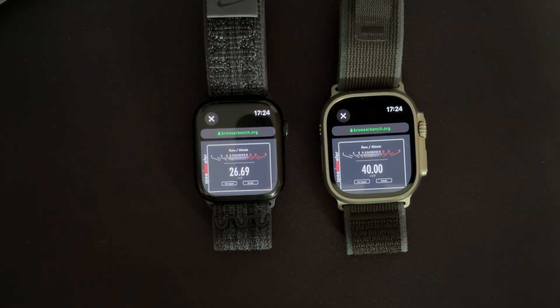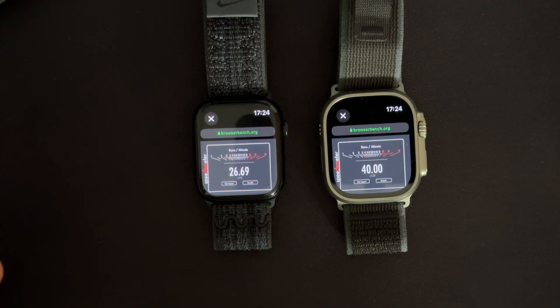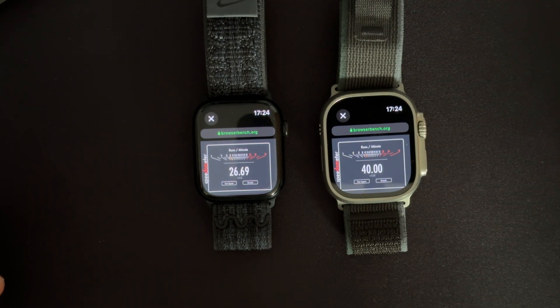Loading some apps is a little bit faster. But what's more interesting is maybe watchOS 11 — what happens then? How slow will the Series 7 feel? In this test there is a significant difference, around 80% or something.